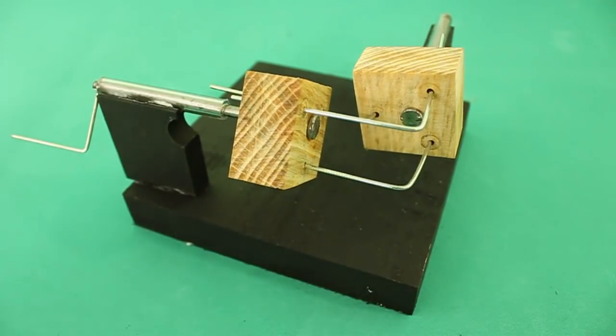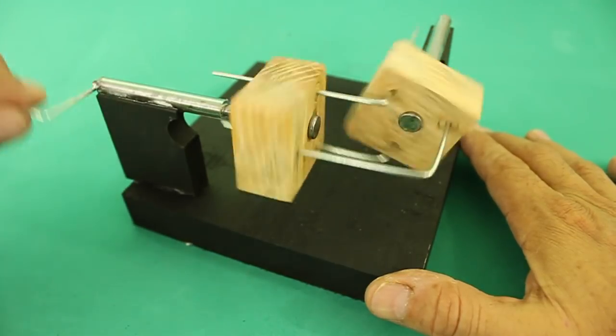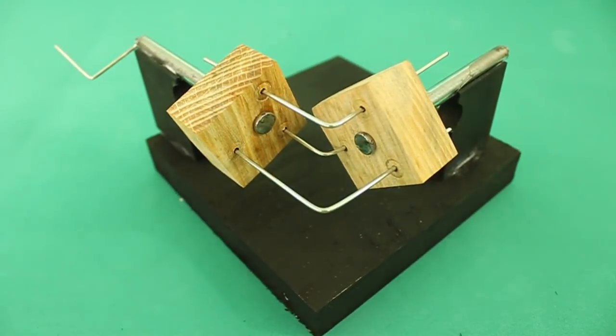I think this is a pretty neat mechanical device. Maybe not very efficient, but definitely very interesting.